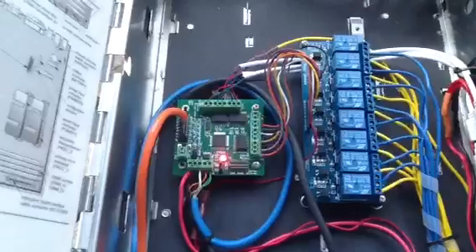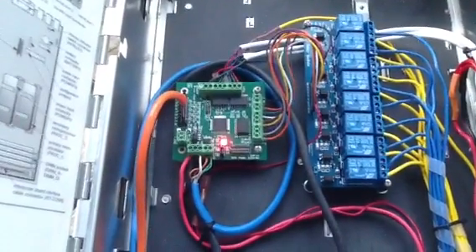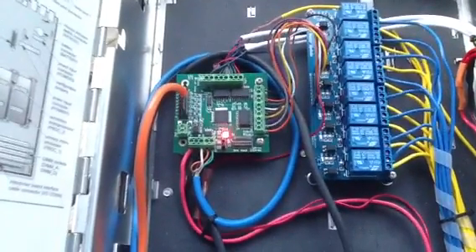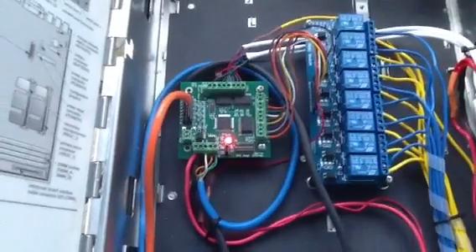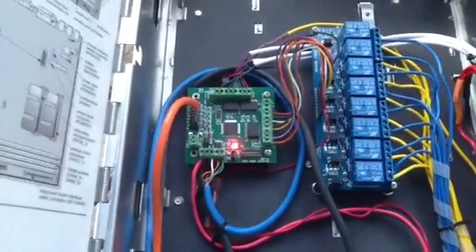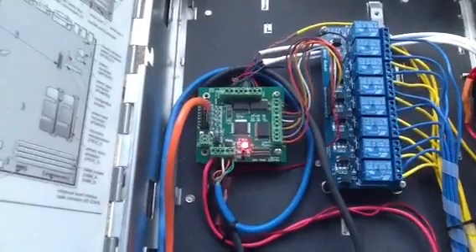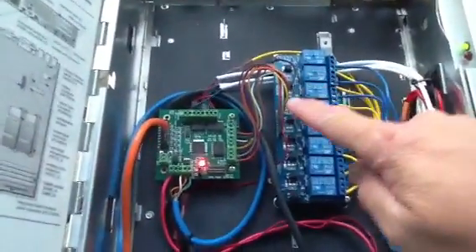This is the DMX Medusa board, available at ohmygadgets.com. Brian Hook is the proprietor. He's exceedingly helpful should you decide to purchase one of these boards. I strongly recommend that if you want one, get it.